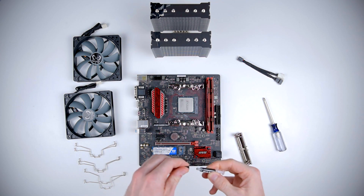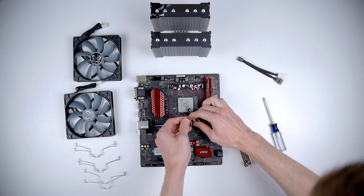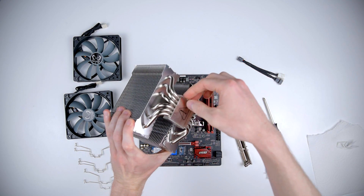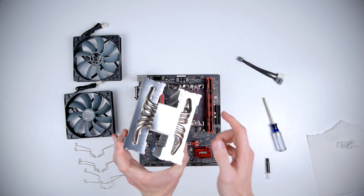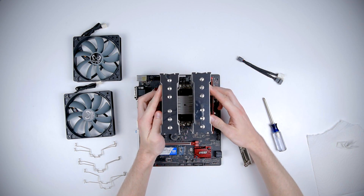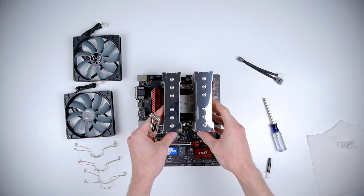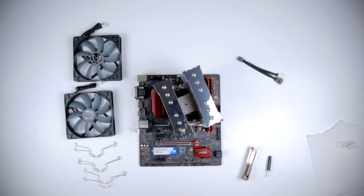Next we're going to spread some thermal grease onto the CPU. With a dab of thermal grease down, the next step is to take off the protection sticker from the base of the heatsink — you never want to forget that. We'll set it down on the CPU and wiggle it a little bit to make sure the thermal paste spreads out evenly. I put the mounting brackets on backwards so I'm going to try to fix that.